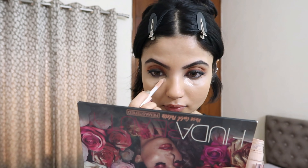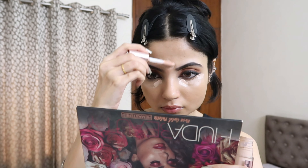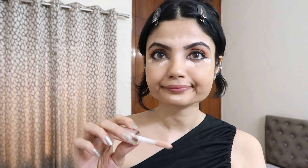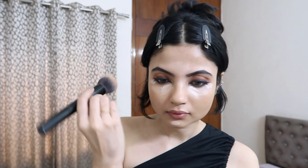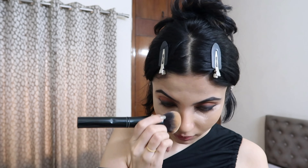Then I'm going in with my Makeup Revolution concealer — this is a bit light but paired with the foundation I think it balances the look out. The concealer's formula is pretty nice: it doesn't crease, blends easily, and stays on for a really long time. You can see how easily it's blending. I like it because it stays in place while I do other things like applying blush.